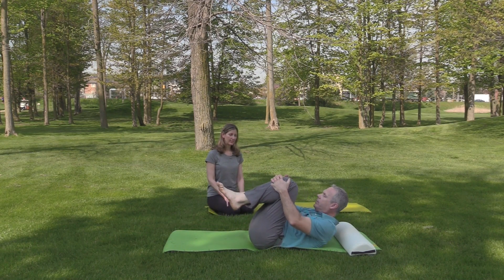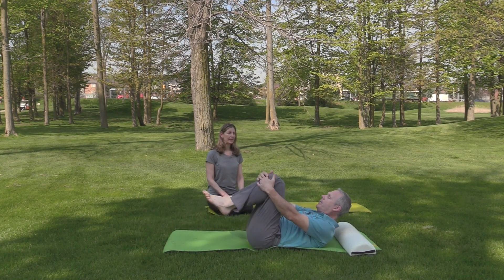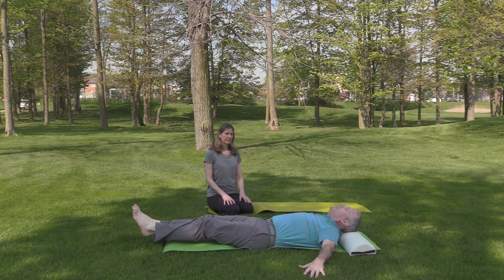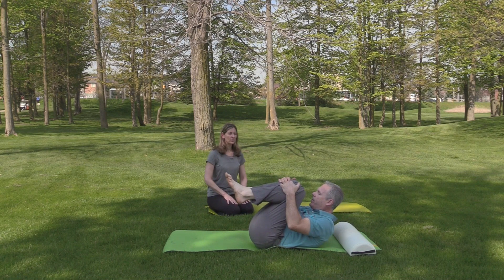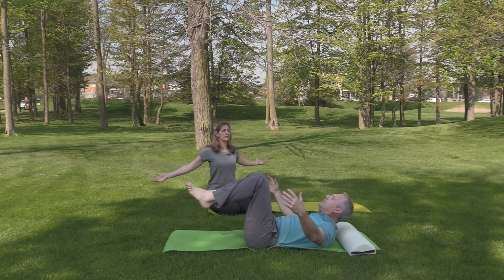Pay attention — you're focusing on the lower back and hips, but also the core. Watch what's happening in the shoulders and neck area and make sure there's no tension building there. On your next one, see if you can externally rotate the shoulders so your palms come up when you open your arms — just feel the difference.